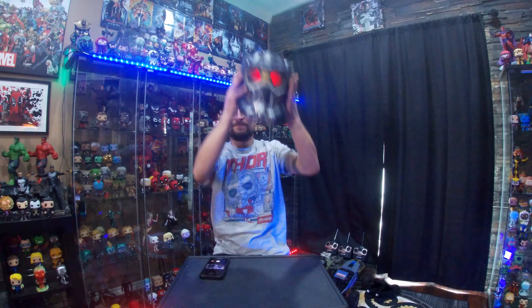Hey everybody, welcome to my nerdy place. I'm Nick. So I went out shopping today for some Funko Pops and ended up picking up one that I really wanted to get ever since I seen it, which is Star-Lord — the new glow-in-the-dark one with the Power Stone. Wicked-looking pop.